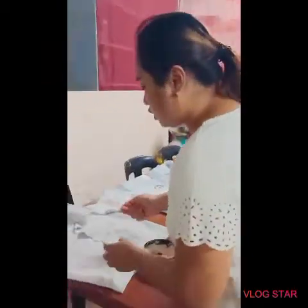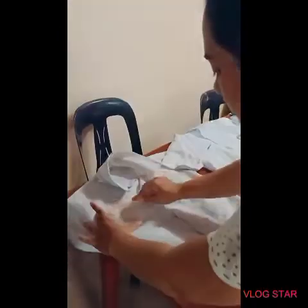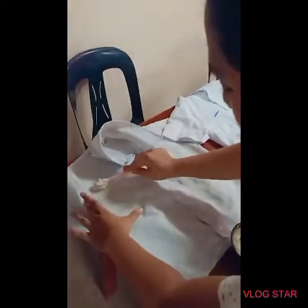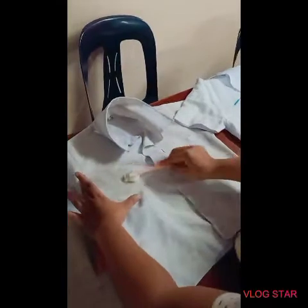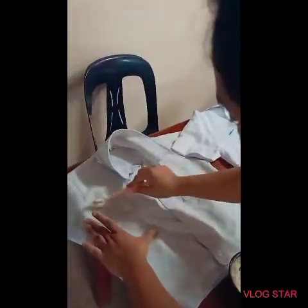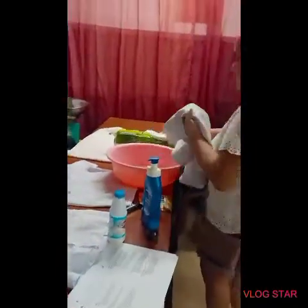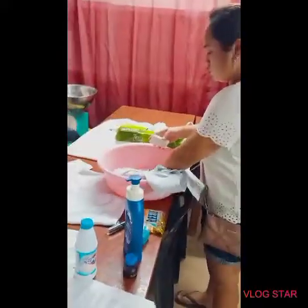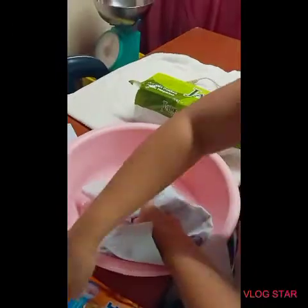We need to put the cornstarch paste on the stain area. As you can see, it was easily removed by the cornstarch paste. Then put some soap in warm water.